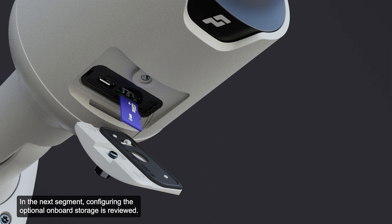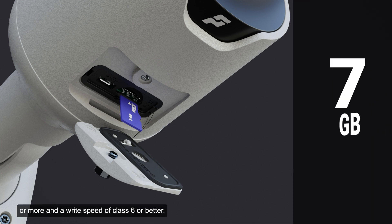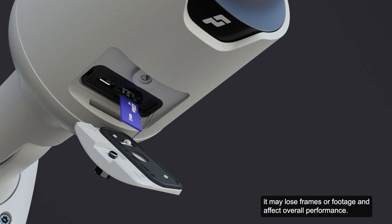In the next segment, configuring the optional onboard storage is reviewed. It is recommended that the micro SD card have a capacity of 8GB or more and a write speed of class 6 or better. If the card does not meet the recommended capacity or write speed, it may lose frames or footage and affect overall performance.